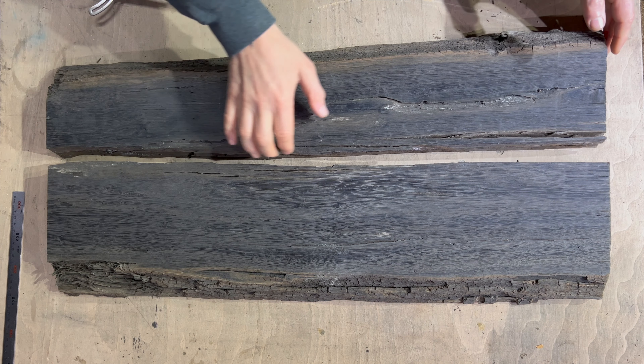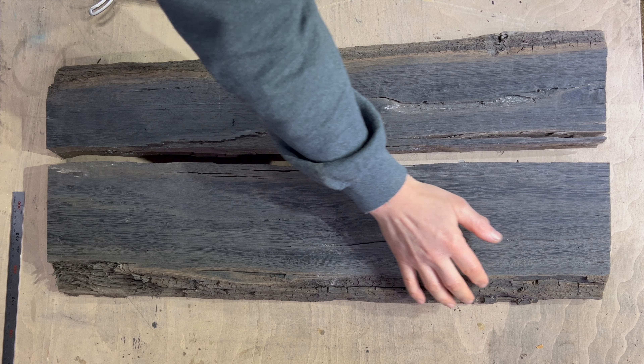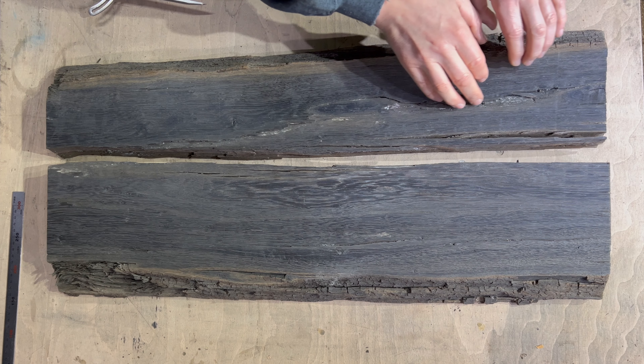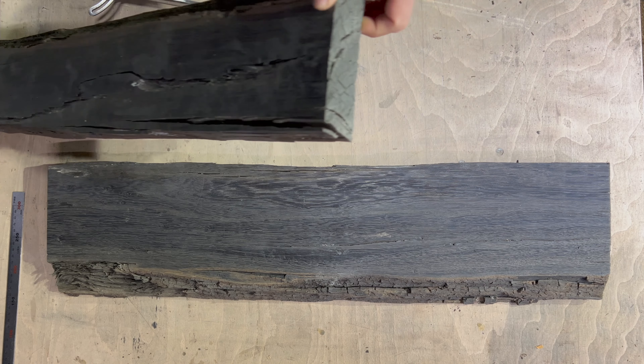I'll resin down this entire length, turn a bowl in there, take all this bark back with the wire brush on the grinder like you've seen me do before, and resin down through here as well. These cracks run quite deep — look at that.